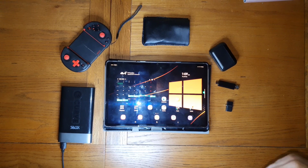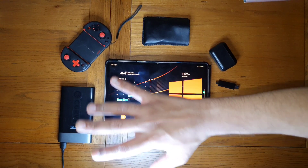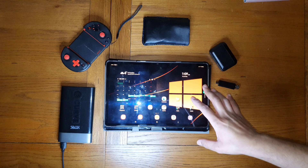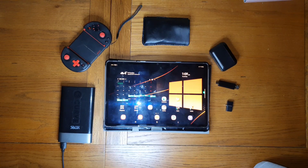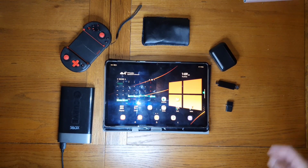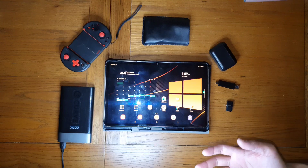Hey guys, today we'll be looking at the top accessories — not the must-have accessories, but extras that will make your life a hundred times better using the Samsung Galaxy Tab S7 and S7 Plus. This applies to pretty much all Android devices, so let's just get straight into it.